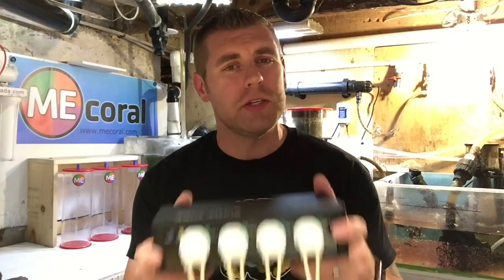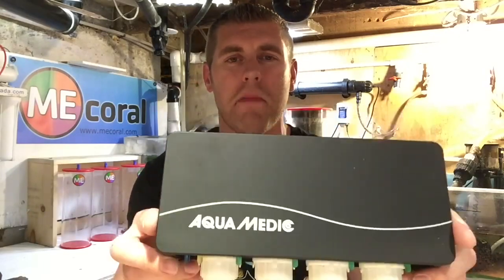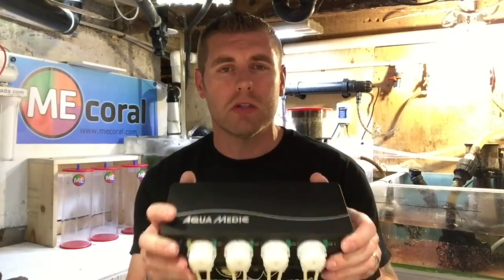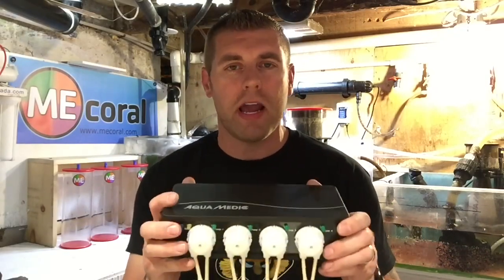That's what we're going to do in the next episode — I hope you guys tune in. I just want to thank Aquamedic in Orlando for sending me this beautiful controller to use on my 220-gallon reef tank. I can't wait to see what kind of coral growth I'm going to get with all the elemental dosing as well. Thanks guys for tuning in — please subscribe, hit the like button, and tune in for the next episode. Thanks a lot, guys. Bye.